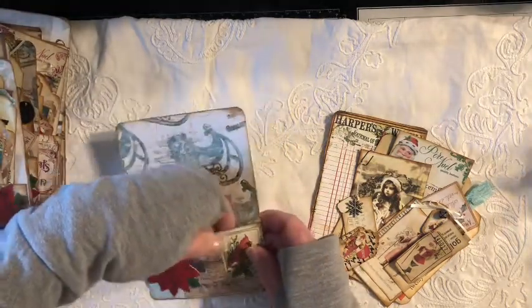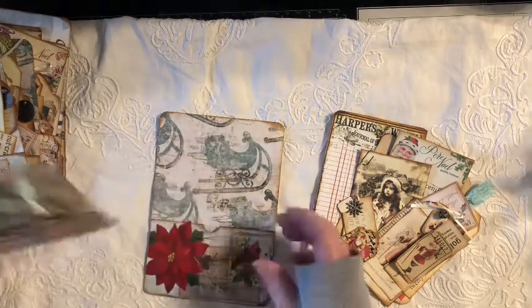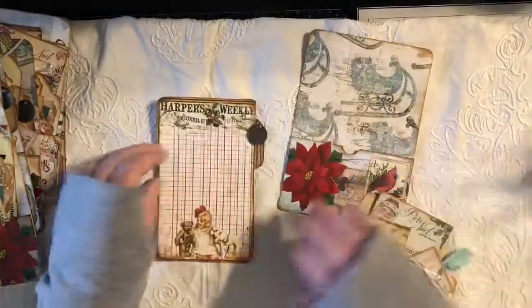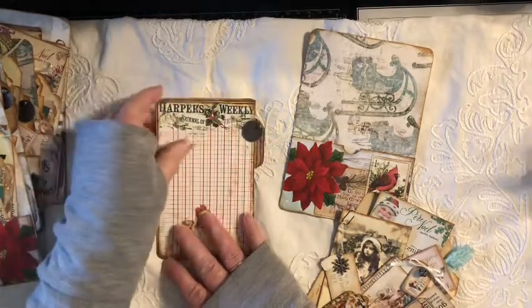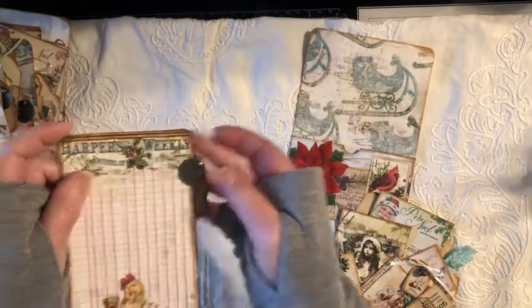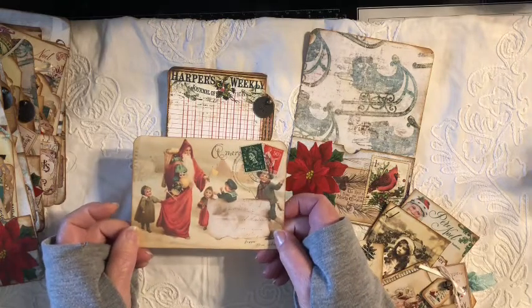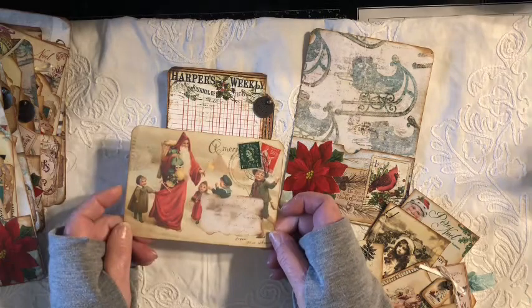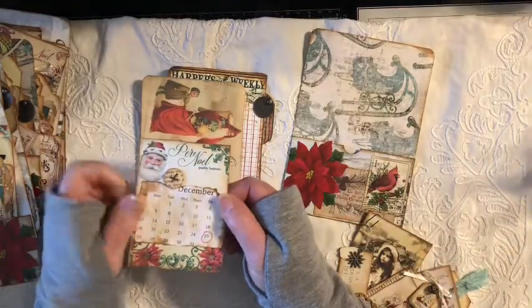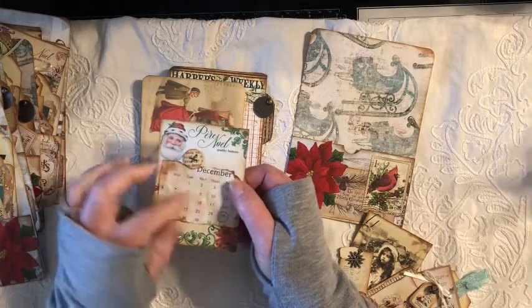They've all been embellished. On the pocket — there is a pocket — I did not finish them on the back, although some of them do have a finished back piece of scrapbook paper. I figured they'd be glued down, so I didn't bother to finish the back. In each one of these, you're going to get one of these cards that has a little metal disc on it that says something Christmassy. This one says Holly Jolly.